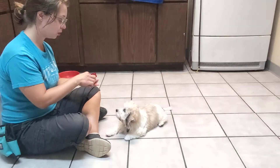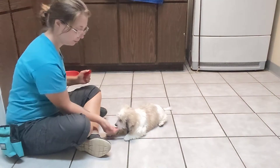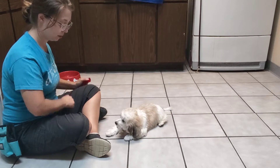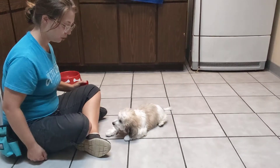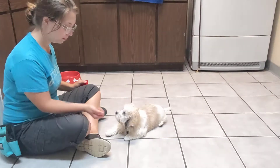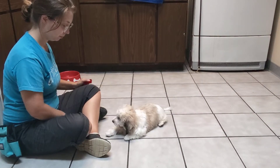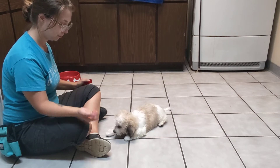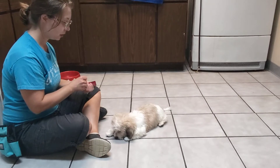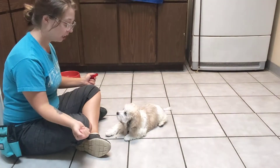Now I'm going to introduce something for him to leave, which is going to be held in my closed hand. Leave it. So he earns it by looking at me instead of it. I'll let him finish chewing — I know it's crunchy. Leave it. Leave it. My focus is eye contact on me instead of the thing I'm holding.